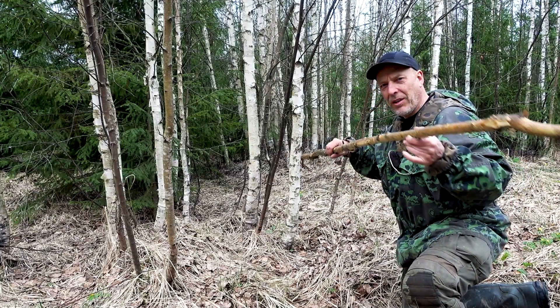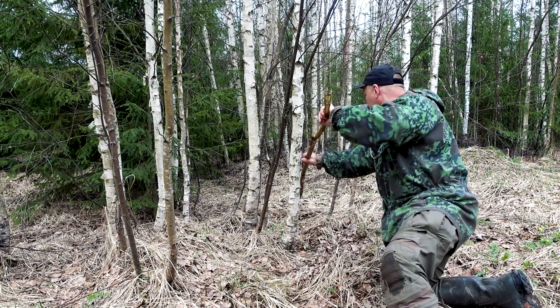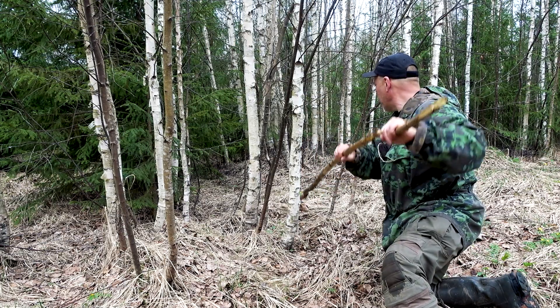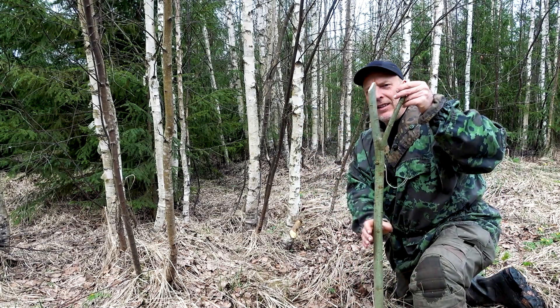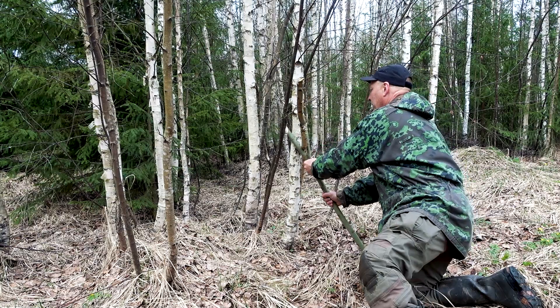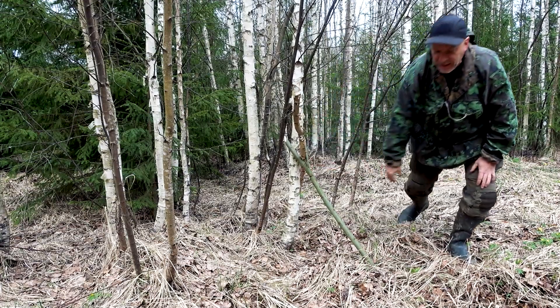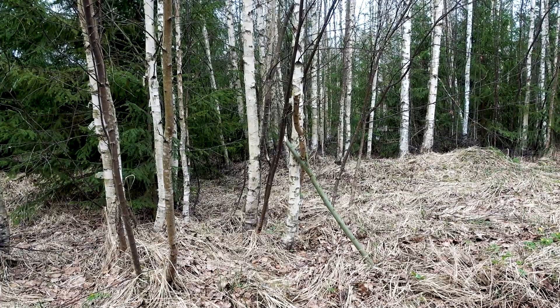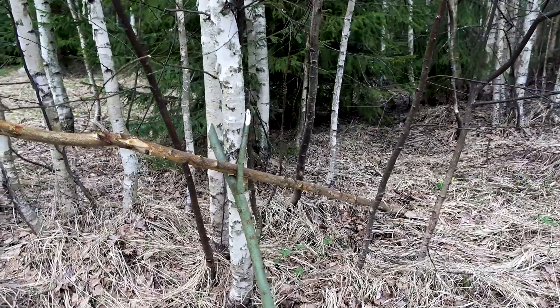Now let me show how they make it if they are really lazy and only use one fork — it's pretty brilliant actually. Here we have our cooking stand sapling, the one we just used, and we're going to jam this into the ground again. We take the fork and jam it in here. And yet again, you have a super stable cooking stand. It cannot get any more simple than that — but actually it can.